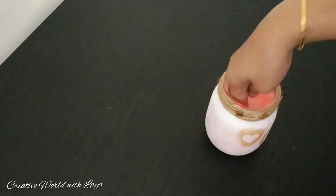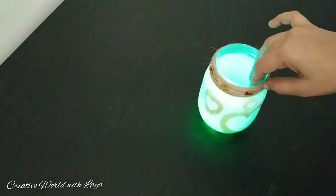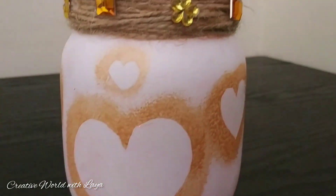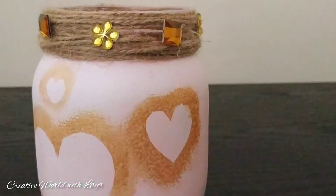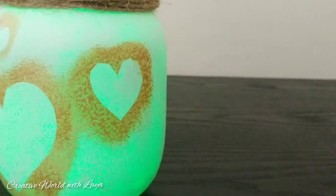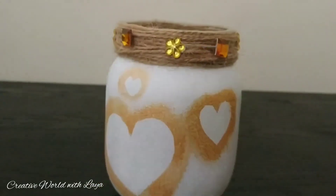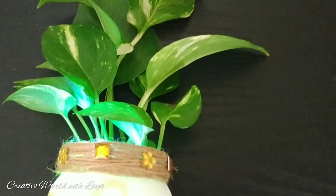I will decorate the texture. If you like this video, please like this video, comment and share it. If you don't like this video, please press the bell icon and select all options.